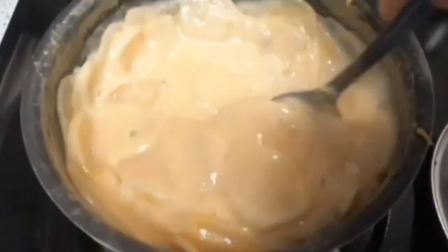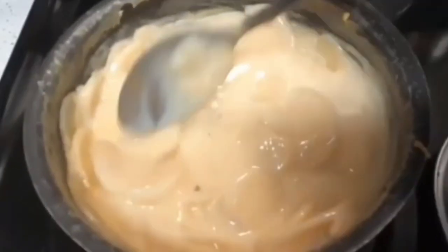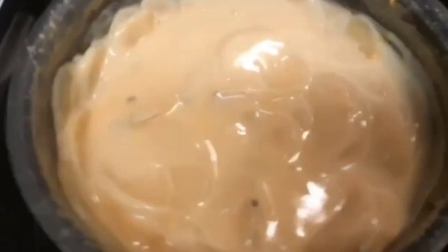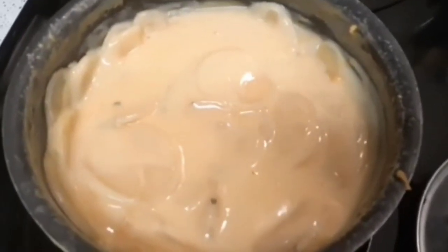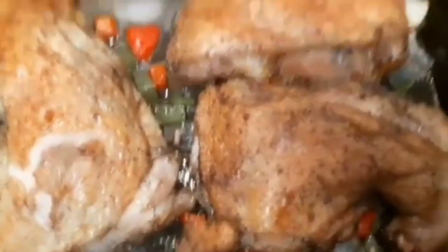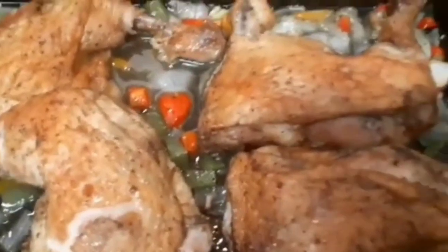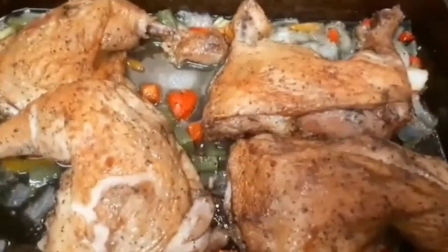I added some Velveeta cheese to make it cheesy. Now I'm about to add my gravy to the chicken. Here it goes y'all — these are the leg quarters, and they are brown. The leg quarters are actually done, but I'm about to pour my gravy on there and let it go for about 10 more minutes. Then I'll be back with the final close-out of this video.